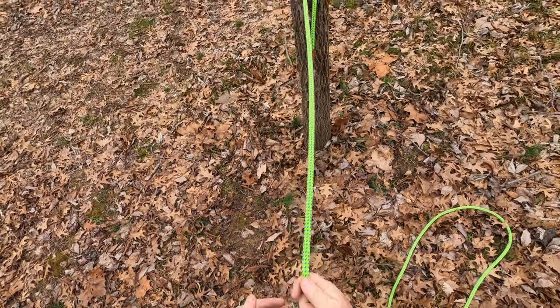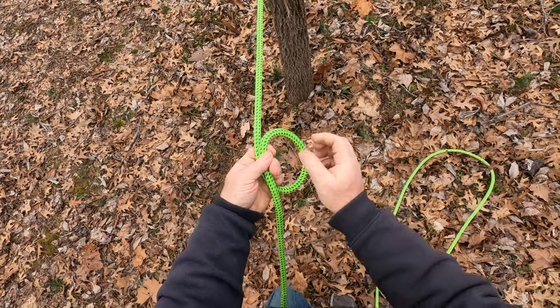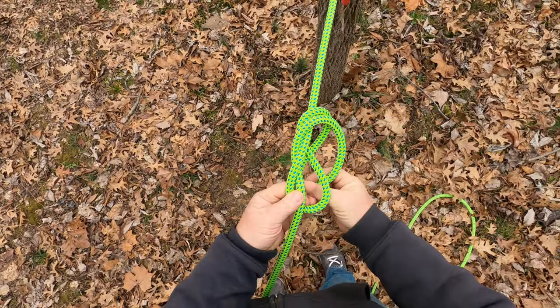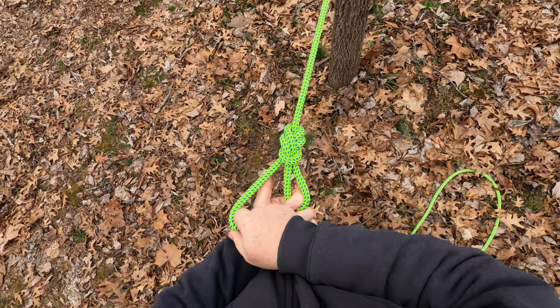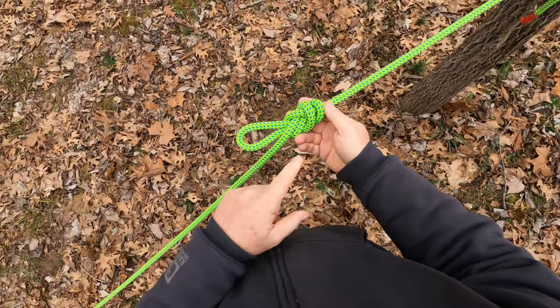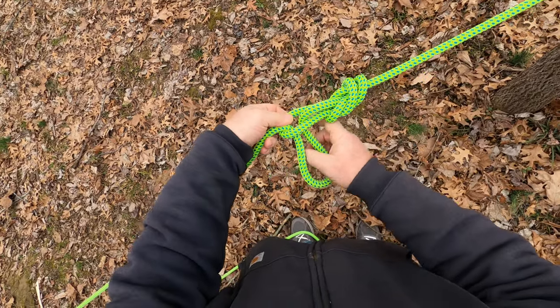Okay, our second knot — let's tie a directional eight. Directional eight is done. Now the next step in the voodoo hitch is to take a bight and stick it through that loop you just created.